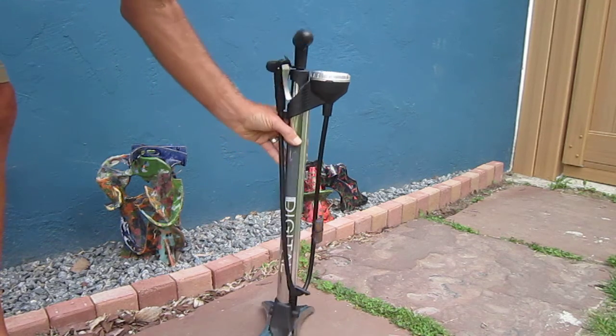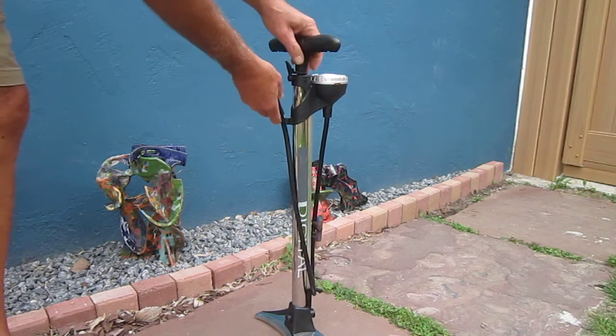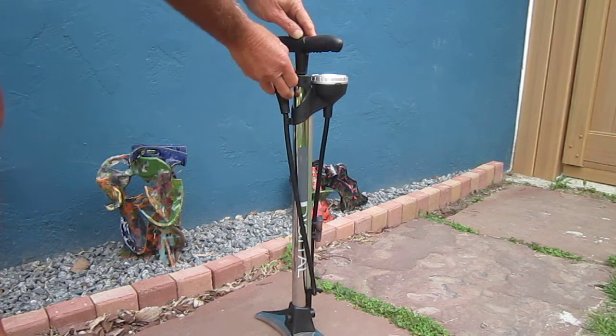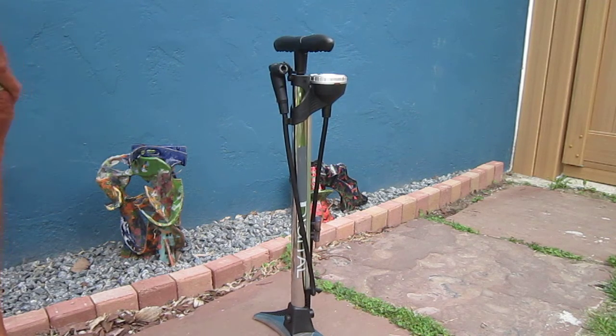The features on it look really nice. Starting right off the bat, the head unit does Schrader and Presta, no problem. There's a little clip there to hold it out of the way, and a nice long hose. It also has a clip here to hold your handle down in place when you're not using it or hauling it, so that's pretty nice.